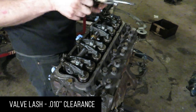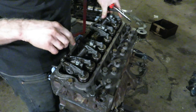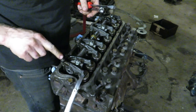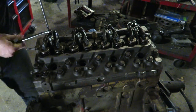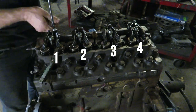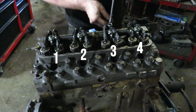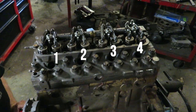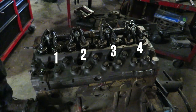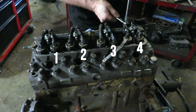Now we can set our valves. Intake and exhaust both set to 10 thou. When number one is rocking, number one would be on compression, so you can set both intake and exhaust at that time. Firing order is 1, 3, 4, 2. So if 4 is rocking, set 3. When 2 is rocking, set 3. When 3 is rocking, set 2. When 4 is rocking, set 1. When 1 is rocking, set 4. We have a full video on valve setting, so we'll put the link to that — no point making videos on the same thing twice.